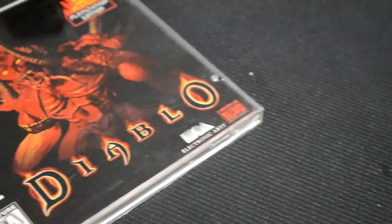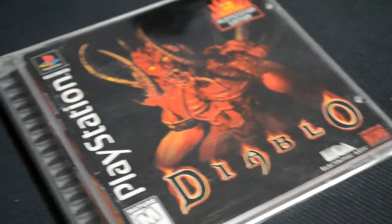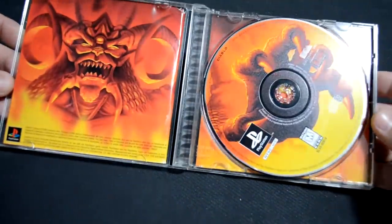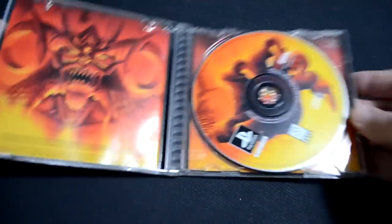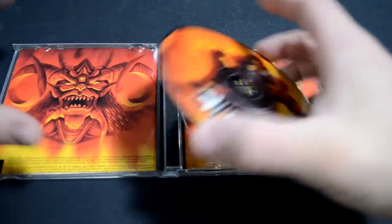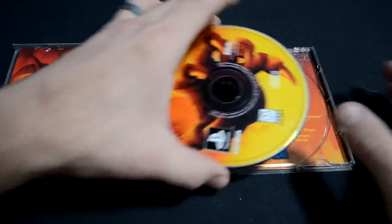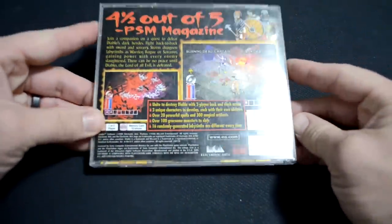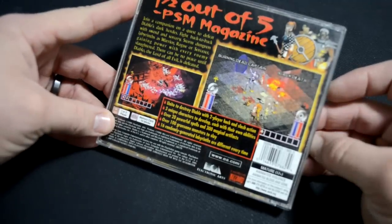For the demo today we're going to be playing Diablo, and this is a great game for PlayStation 1. It has some really cool cover art and the disc looks great. Just keep in mind to check those discs if you do buy one of these older, rare games — make sure it's in great condition, because that's the most important thing about these old disc games. This is a highly rated game and it's two players, which was pretty cool for the time.